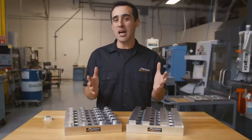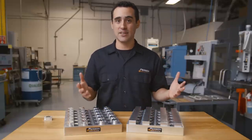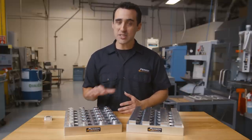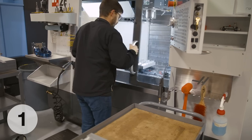Think about how much time it would take to change two parts in and out of a vice every five minutes. Now that depends on the operator, but I can tell you changing this pallet of 24 parts only takes about 20 seconds with cleaning.